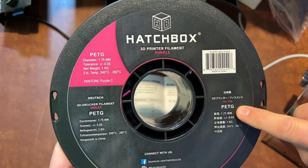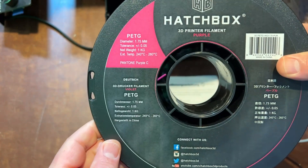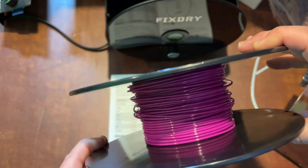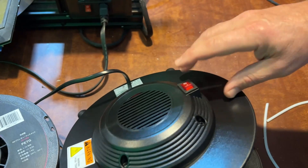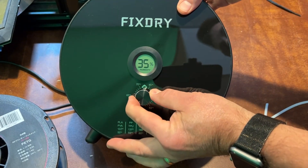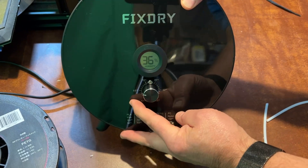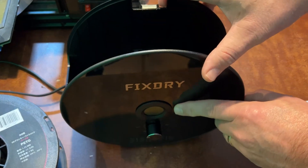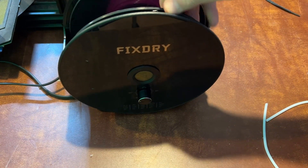We're going to conduct our test today with some really old PETG filament from Hatchbox that was donated to me a long time ago. I've already gotten through a ton of this reel, and it's going to be interesting to see how it performs after we dry it out. I've plugged it in and turned it on — I wanted to go to 65 degrees. Right now it's reading 36% humidity in my basement. Let's grab our filament and set it in.